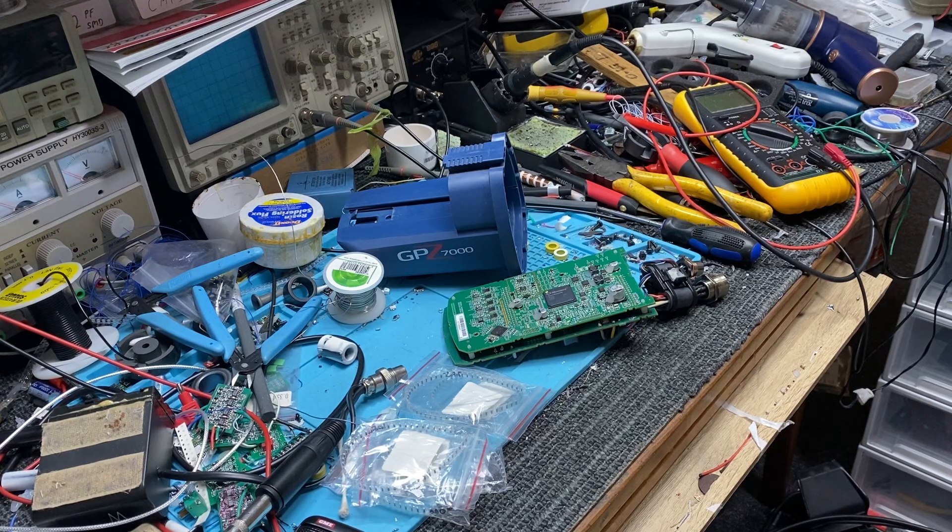G'day guys, just finishing off another GPZ 7000. Got some new parts in, trying out some better component changes on this detector, and I think it's going to be a real winner.